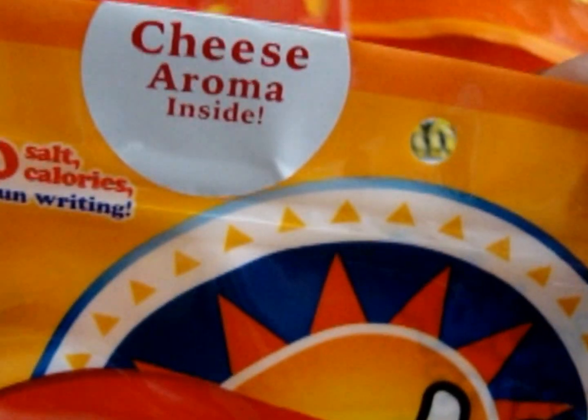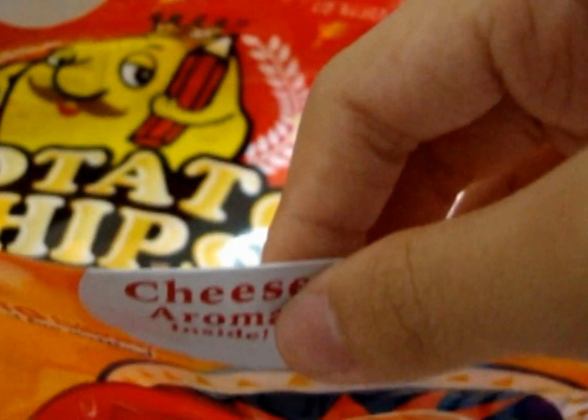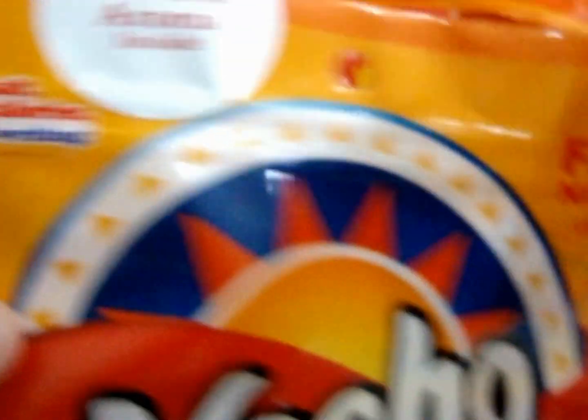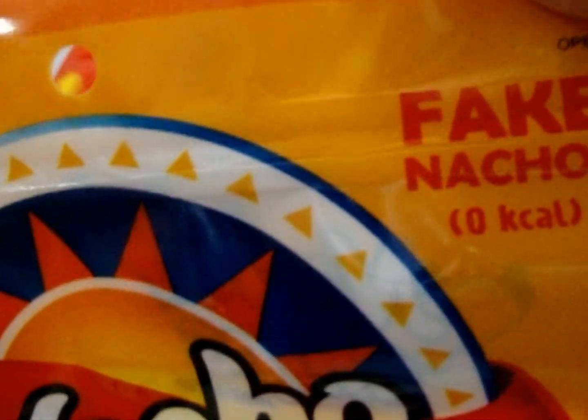And this is for the nachos chip — there's cheese aroma inside. So the potato chip one has potato aroma inside and this one has cheese aroma inside. Wow, I'm sure it smells super nice.